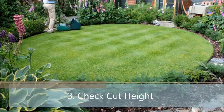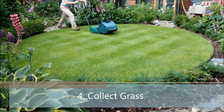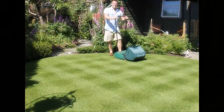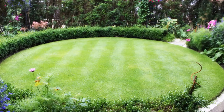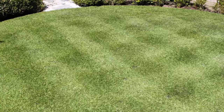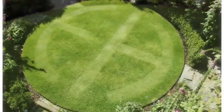I always use the removable front-mounted grass collection box to prevent thatch build-up. And finally, but very importantly, I vary the cutting direction every time I mow, always mowing in two directions, crossing the stripes at right angles to one another. The stripes are only temporary, and variety can be introduced by mowing different patterns, shapes, and even letters into the lawn.